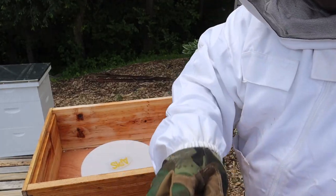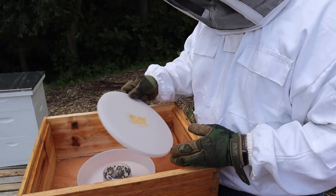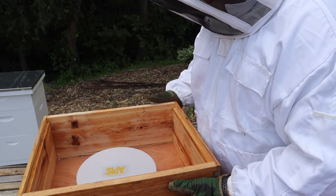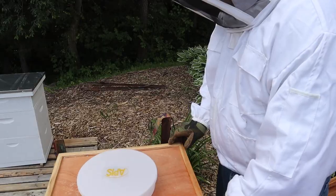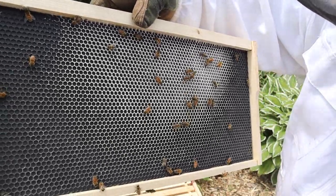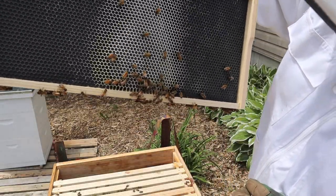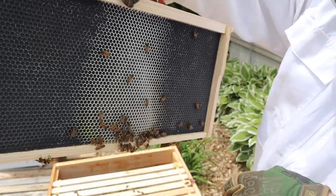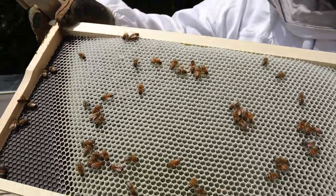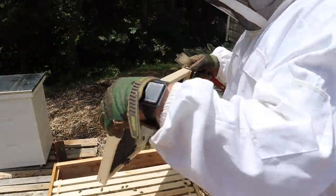We're on the second hive now. I'm guessing the sugar syrup is going to be gone on these two — and yes, it is. All three hives are taking down the sugar syrup pretty fast, which is a really good thing. They're starting to draw out the comb, got a little bit of nectar in there. This one's heavy — they've got nectar and a little bit of comb. Look at that — nice white comb, all full of nectar. Awesome.